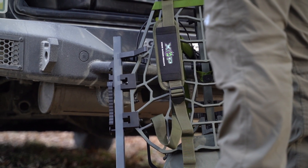Hey guys, Cody de Cristo with XOP Gear here. Today I'm going to show you a new product — these are our stick brackets, designed to mount onto your tree stand and various other locations to utilize your locking mechanism on your sticks, so you can strap these things with no additional tie-downs or bungees.